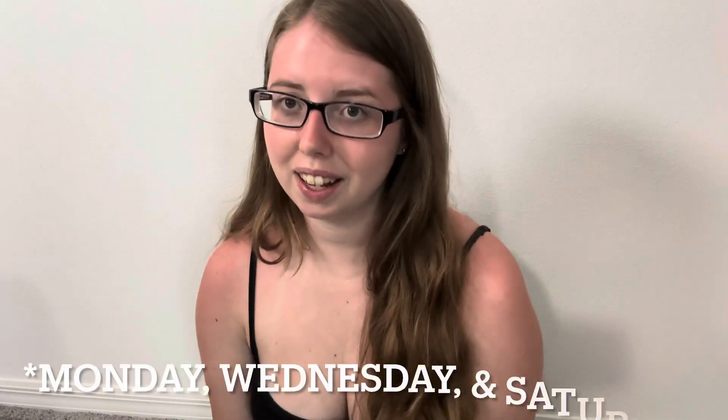If you guys like this video please give it a thumbs up, subscribe to my channel. I post new videos every Monday, Wednesday, and Friday. Comment below which flavor of this week you think you would like the best. I'll see you guys next time, bye!